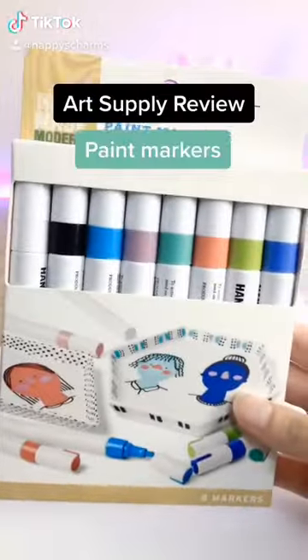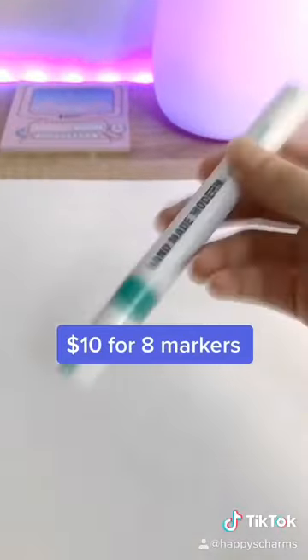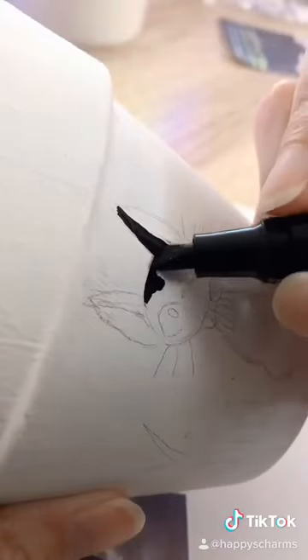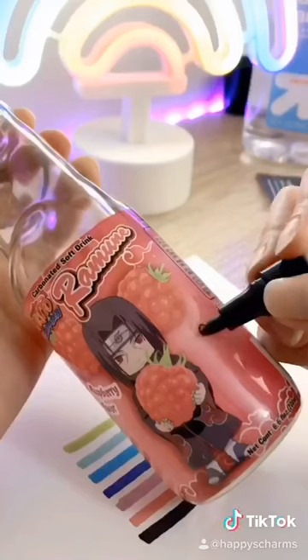I'm going to give my review on these Handmade Modern paint markers from Target. This pack was $10 for a set of 8. The paint applies smooth and evenly, and the pigment is nice and vibrant. I decided to try them out on this small flower pot. I have a lot of control over where the paint goes, and I was happy with how easily it was to make small details.